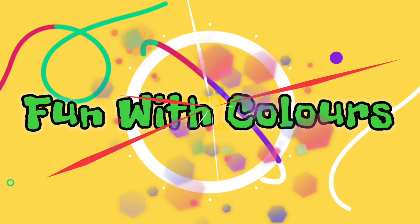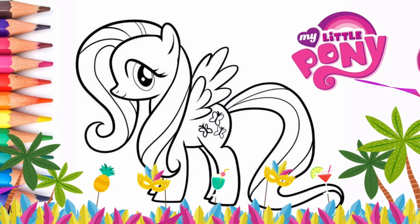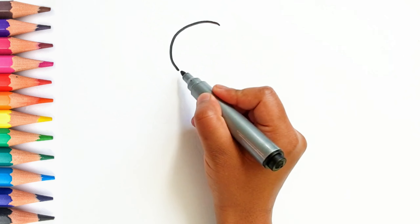Hi Friends! Today let's draw a Pony Dash.